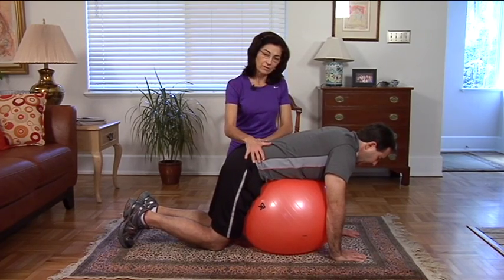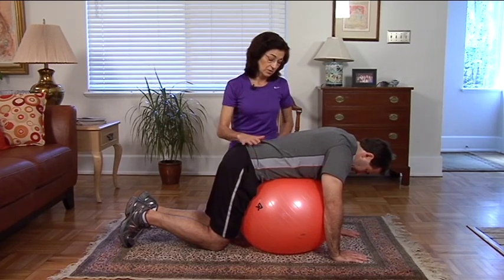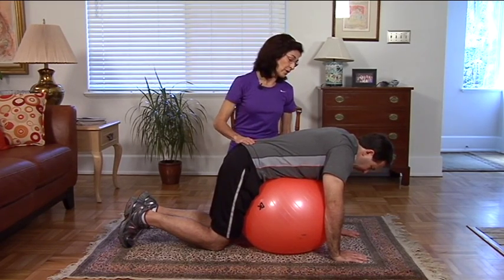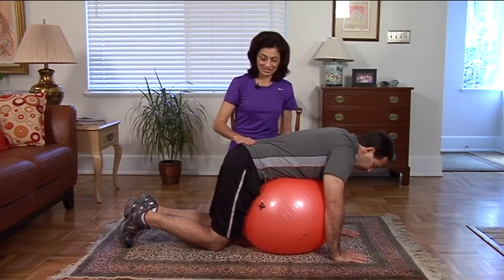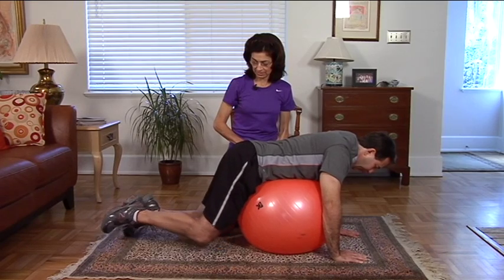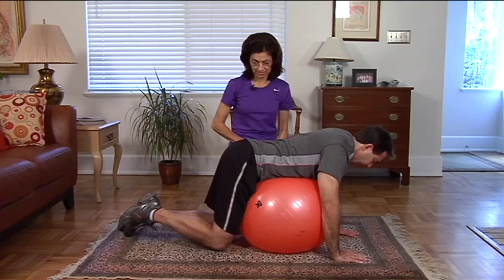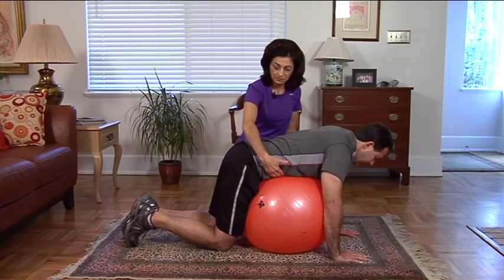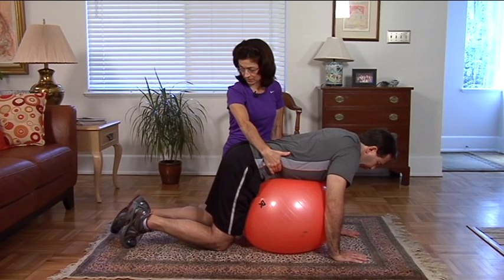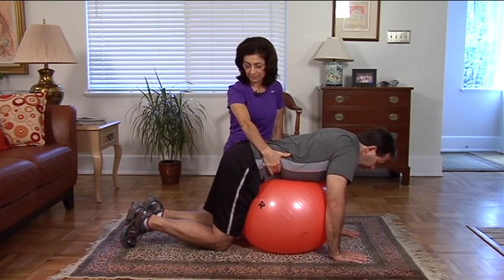Ideally this pelvis will stay level, so that's going to involve using the abdominals. Let's try one more. Inhale, exhale, keep tight through the belly and reach back. Inhale, exhale, reach with the left leg and slide it back. Better. Good.